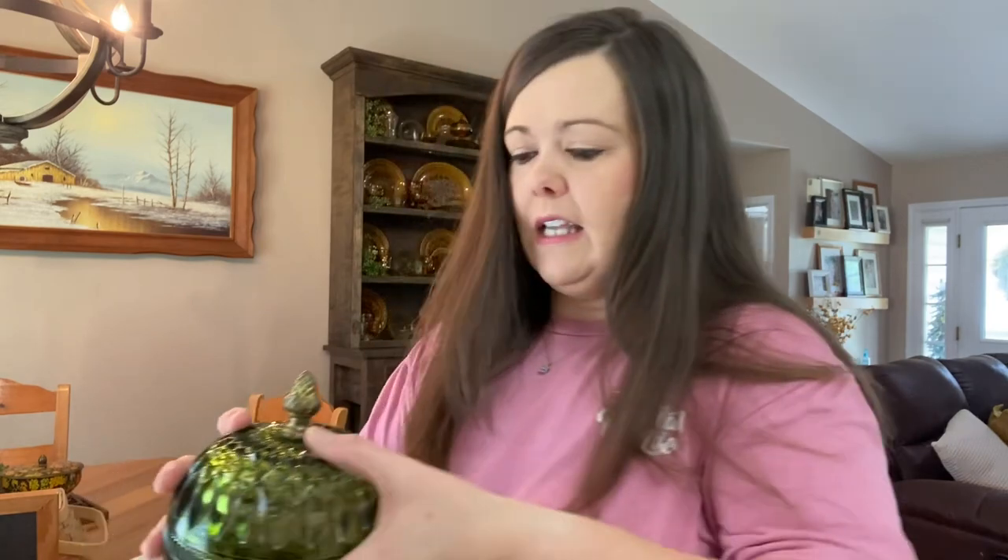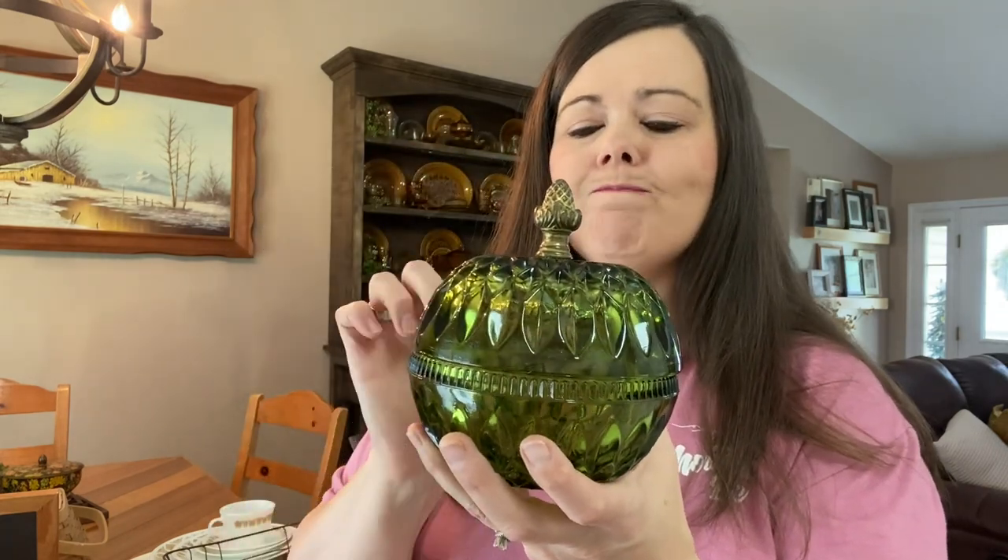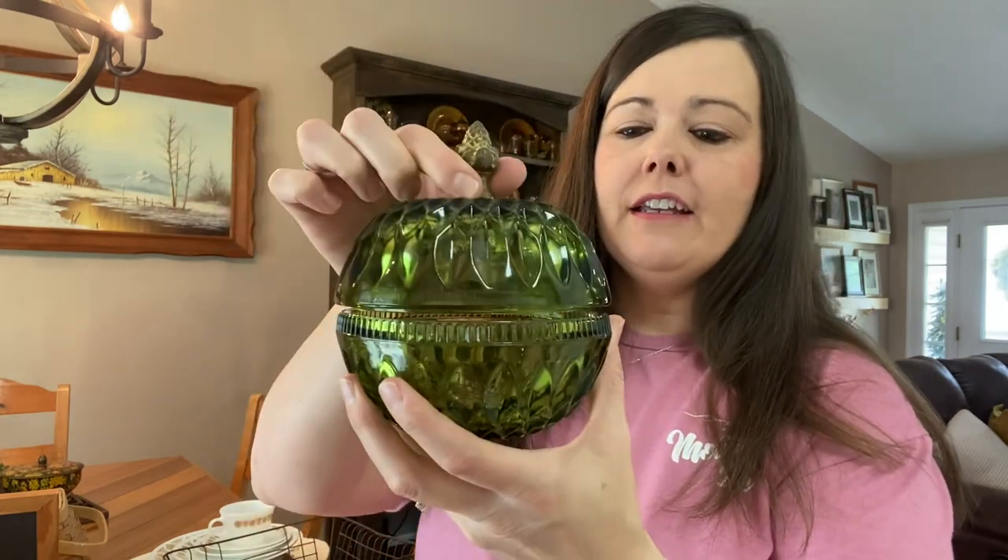Another item — I think I got it at Goodwill at the same time as the glasses. It was just a couple of dollars. It's a little candy dish with a brass top. Behind me is my china hutch that my husband made, and I decorated it. Each shelf had a different idea for decorating vintage style, and I did one with green avocado and amber mixed together. I really liked that, so I picked up a few more green pieces because my husband likes the green a lot.